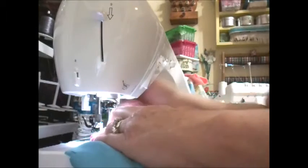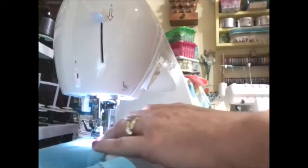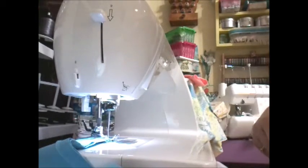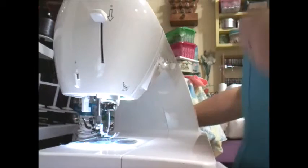So we're going to do the other side. Let me trim my threads, and then we're going to do the overlock like we did on the dress.